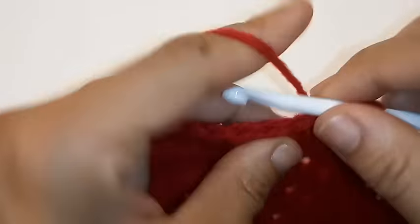Start your double crochet: yarn over, pull up a loop, yarn over, pull through 2 loops and stop right there — we're going to switch colors over to your black yarn. Wrap your yarn around your hook and pull through the last 2 loops and your colors are changed. Now slip stitch to join into the very first double crochet.